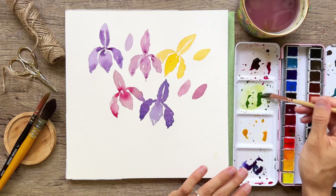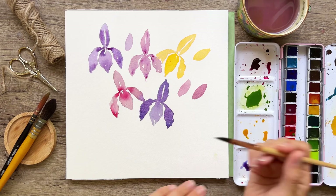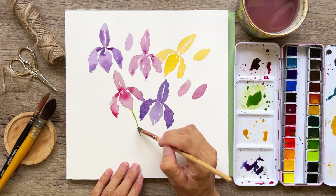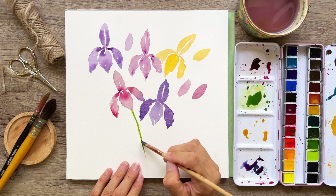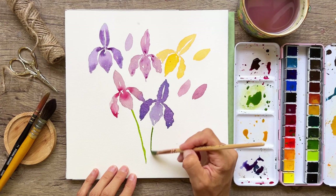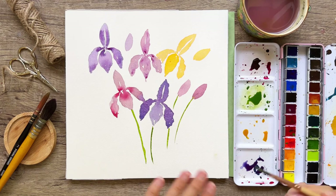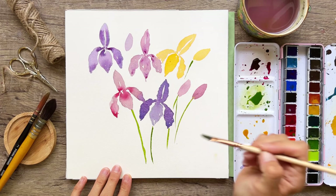We'll get our green ready — a very light, watery mix — and start adding in some of those stems. They're not terribly thin, but I'll go pretty thin too. Then of course we do our wonderful leaves, which are really great to fill out the whole composition. Not every stem needs to connect; some will just kind of hang out.